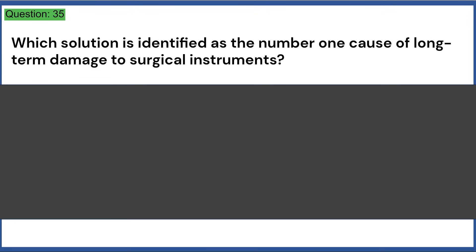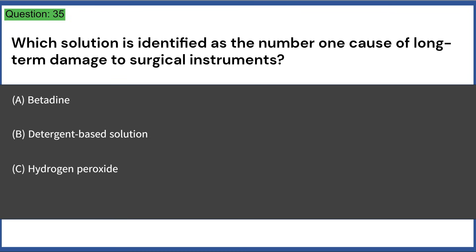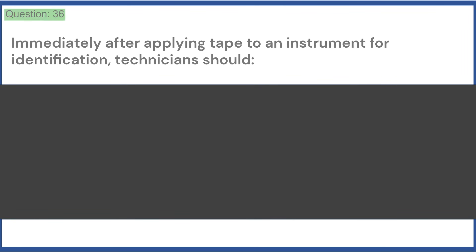Which solution is identified as the number one cause of long-term damage to surgical instruments? a) betadine, b) detergent-based solution, c) hydrogen peroxide, d) saline. Answer: D, saline.